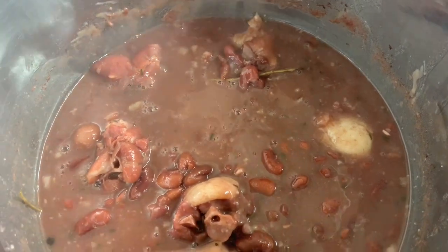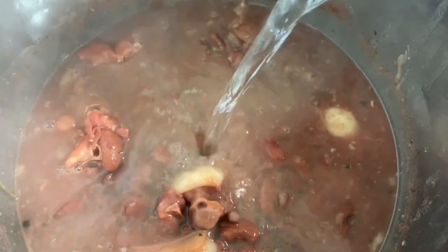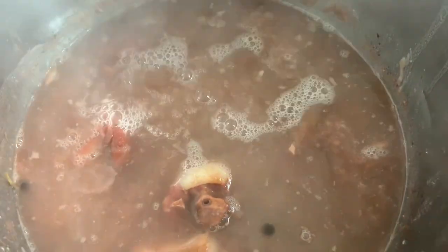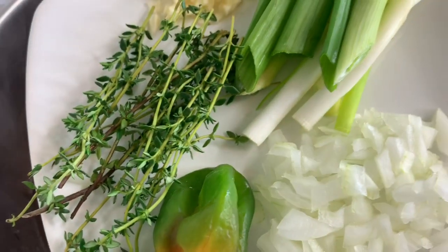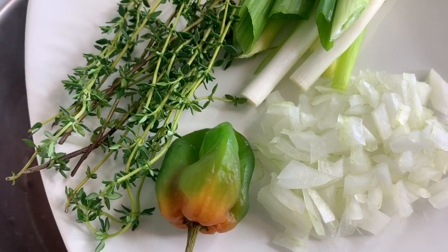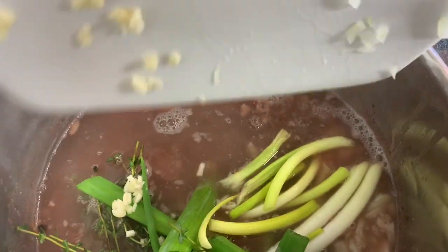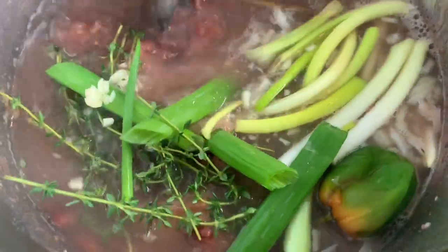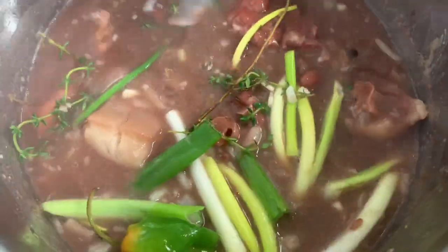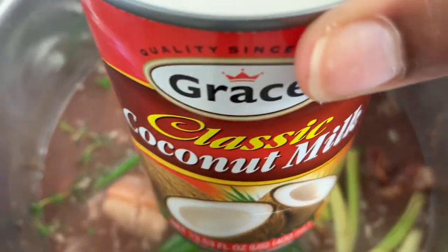I'll lower the heat and add some water that I just boiled — not too much, just enough to cover everything. Then I have fresh seasoning: onion, scotch bonnet pepper, thyme, garlic, and scallion, and I'm going to add that to the pot.